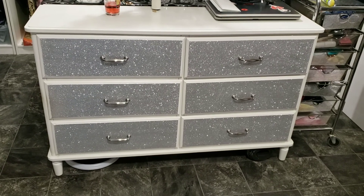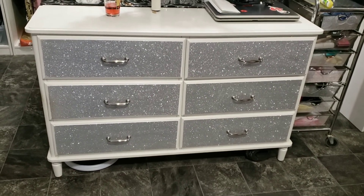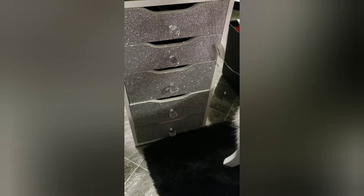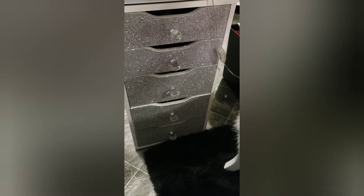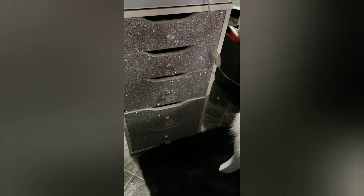I also did an IKEA desk and I'll show you a quick picture of that as well. This is the IKEA desk — it matches the drawers. These are the narrow Alex drawers, and I added the crystal knobs to these drawer fronts as well, so that's the matching desk.